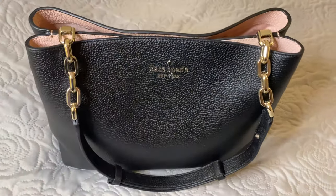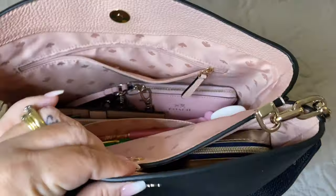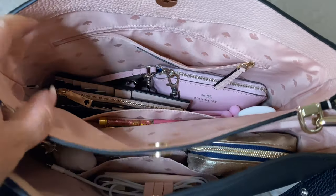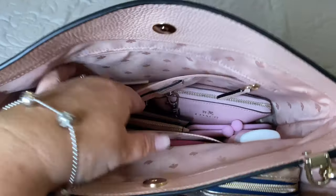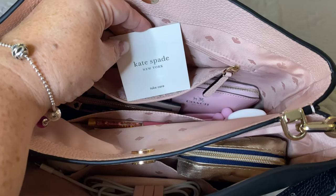Let's take a look and see what I have inside. As you can see, this bag is pink on the inside. I've chosen pink accessories to go with the bag. There is one pocket that is zippered along the back of the bag, and it does have my Kate Spade care card in it.